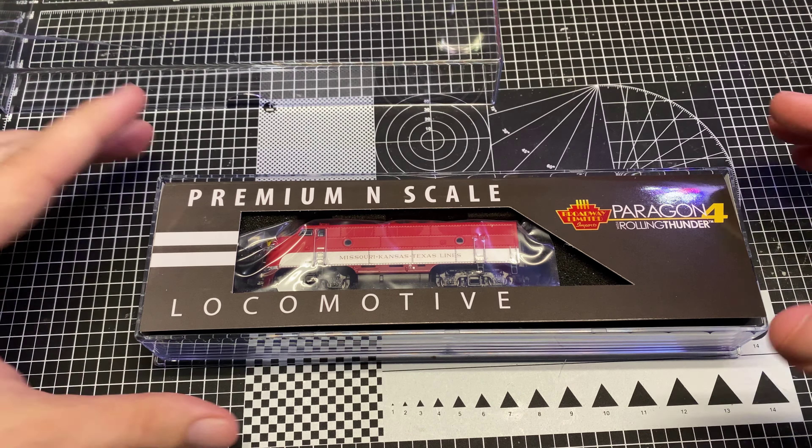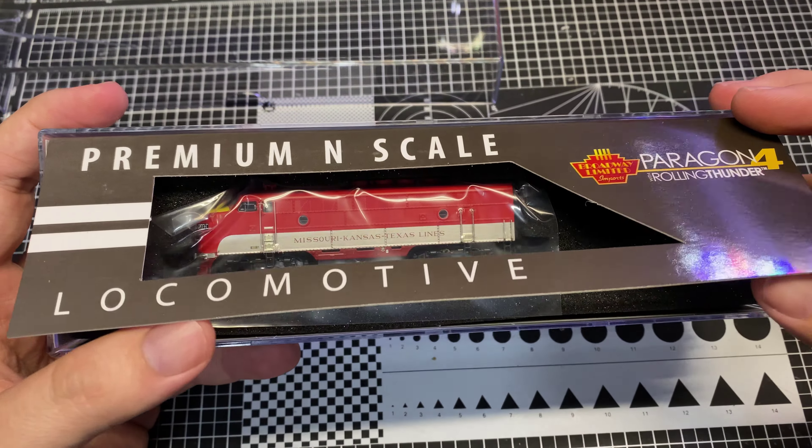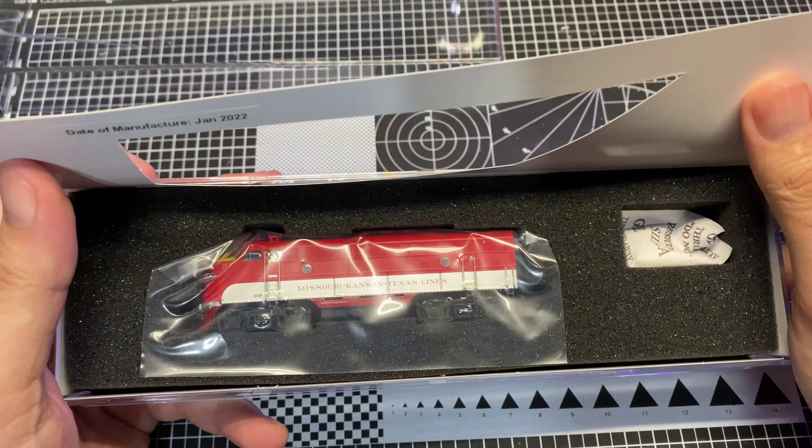Hey guys, welcome back to another video. This is Trains with Shane, and you are joining us on another disgusting workbench product review. What we've got here is a Broadway Limited premium N-scale EMD F3 unit in MKT colors with Paragon for DCC and sound.